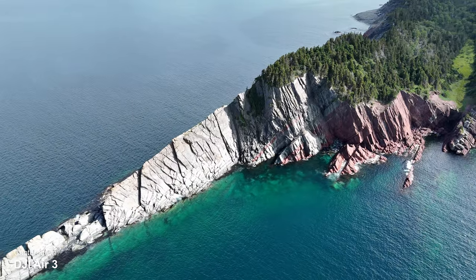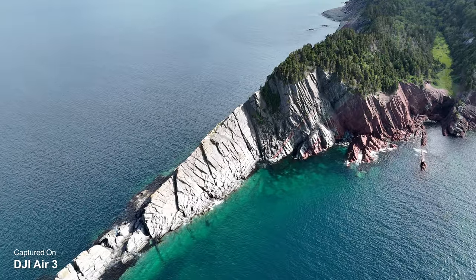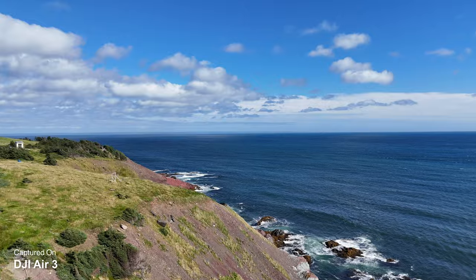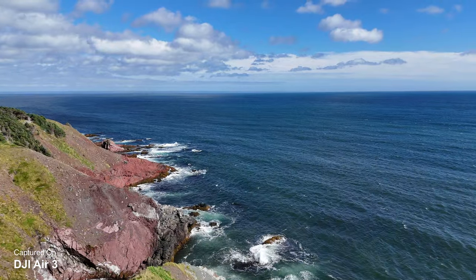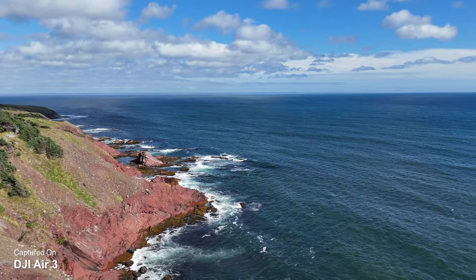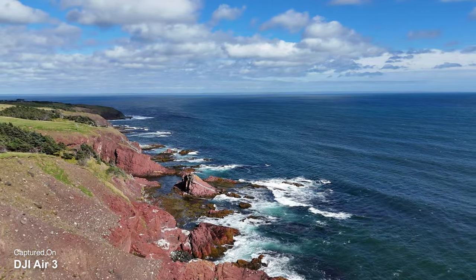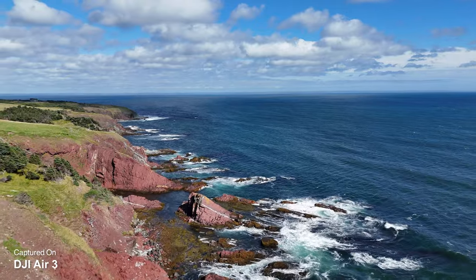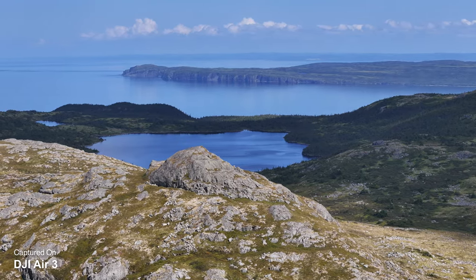You get nice crisp images in beautiful natural color. One nice thing they did with the Air 3 is that both cameras are identical — you can shoot in D-LogM on both cameras, so when you're doing your color grading, everything is going to match nicely. That also translates into the intelligent flight features. If you want to create master shots, use point of interest, or tracking, you can do so on either camera. Both function identically, so you can use the camera most appropriate for the situation and get really creative. That compression when doing a master shot or point of interest can look really, really nice.